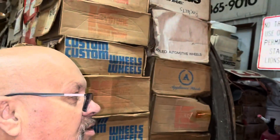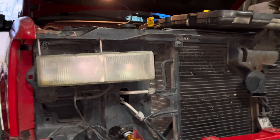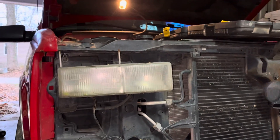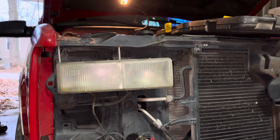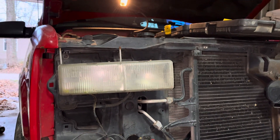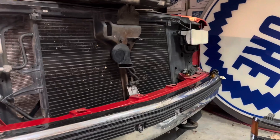Hey everyone, Jamie Phillips here. I'm changing the headlight bulbs — they've been out for a little bit and I just kept putting it off. I had my old red Tahoe that I drove for almost 15 years and had just put some new bulbs in it shortly before I got this one.